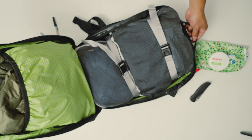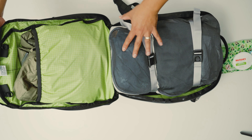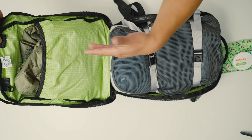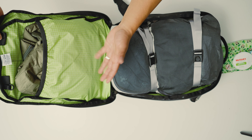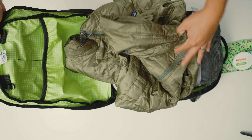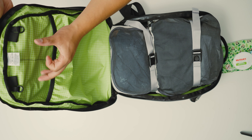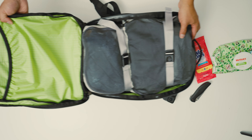Like other Tom Bihn backpacks, this one opens up like a clamshell, which I really like because you can easily see all of your contents. On one side there's a large stash pocket with an elastic, and I really love this green color inside — it makes everything pop and stand out, making it easy to see your contents. I have a down Patagonia jacket in there. There are also two additional O-rings for hanging pouches.